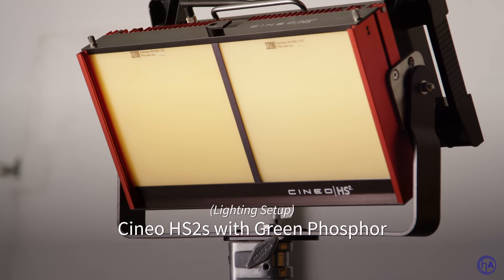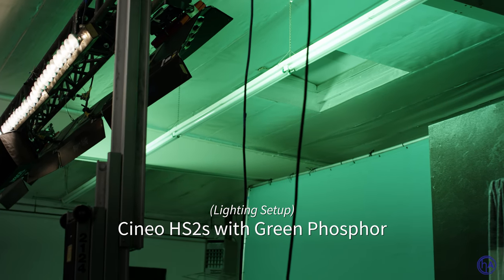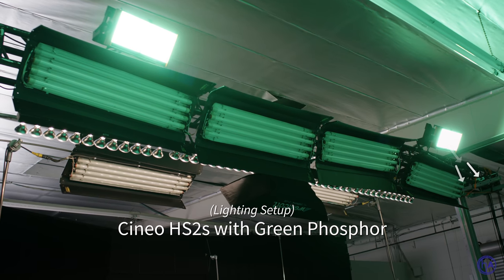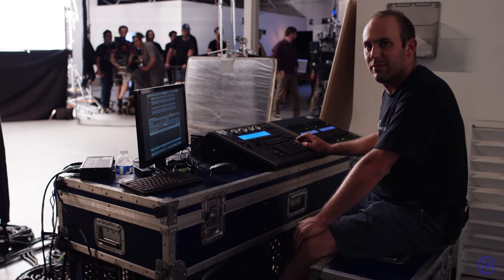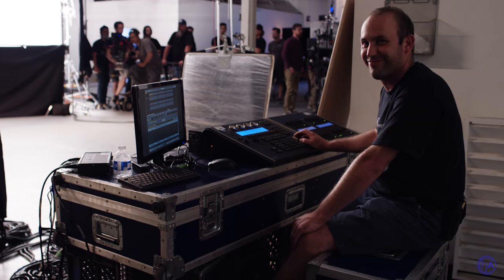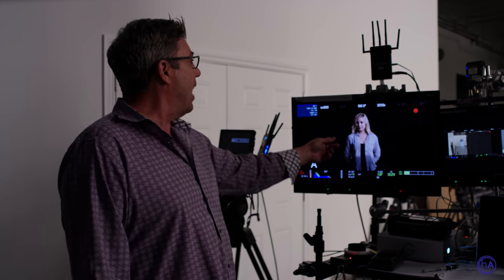We're going to change it up. We're going to use Cineo HS2s to light our green screen with the green phosphor in there. I'm going to have Eric, my gaffer, who's over on the dimmer, start bringing up our green screen. Right now look at that — we've made the green actually black.